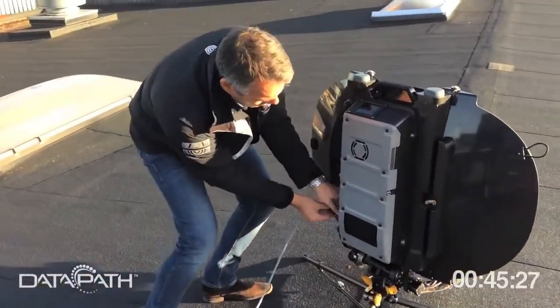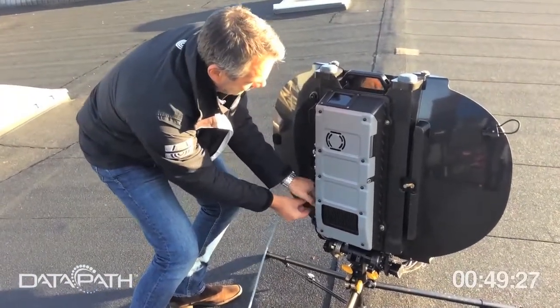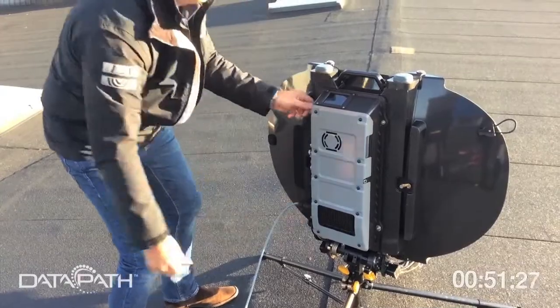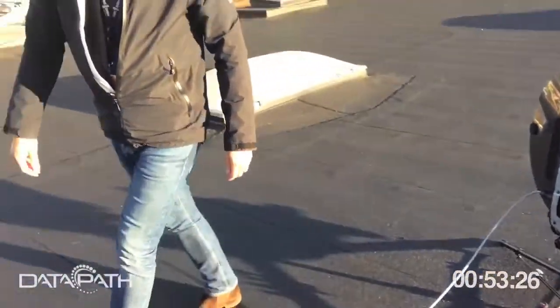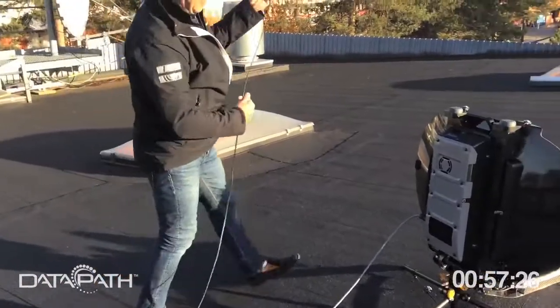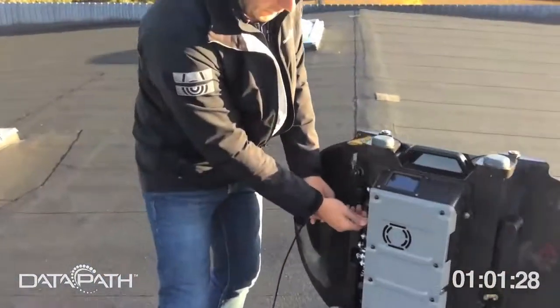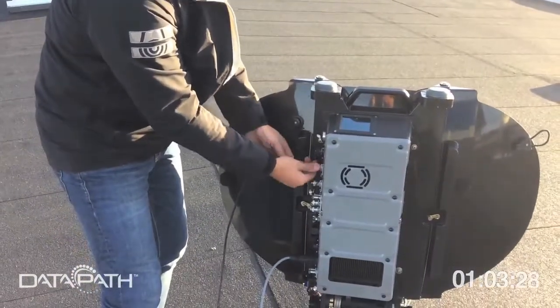Then you put the subreflector in position — that's it. Next you need power: a power cable, AC or DC, doesn't matter. In this case it's an AC cable that we plug into the unit. You also need RF cabling — we use an external modem, in this case an iDirect X1. You just put your cable in there; it's an N connector.